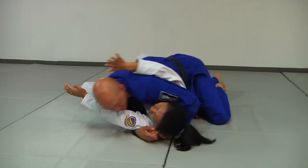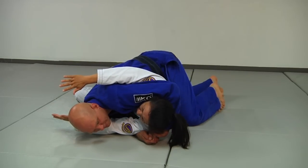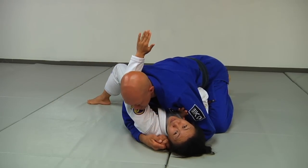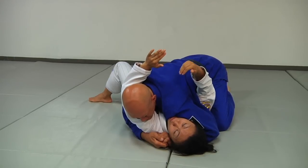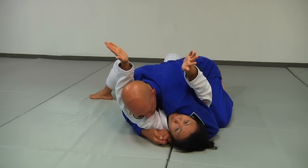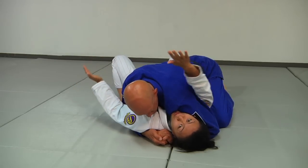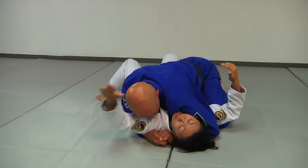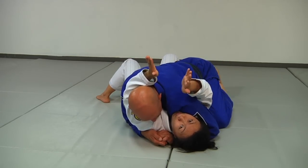I come back down and bridge this way. So I'm hooking him in two very strange places, but the reality is it's head and arm control. Anytime you hold somebody from on top, you're looking for head and arm control. From the bottom, I'm essentially doing the same thing, except I'm using all this space up here to help me get to where I want to go. You want to stay a little tight — not have your arm out and missing his head. You want to be on the back of the neck and the armpit.